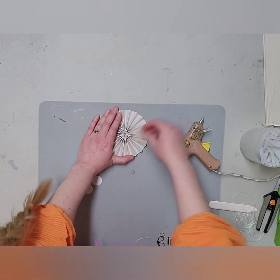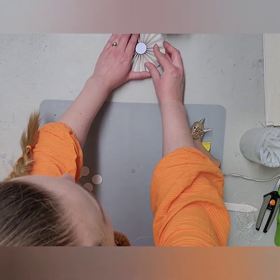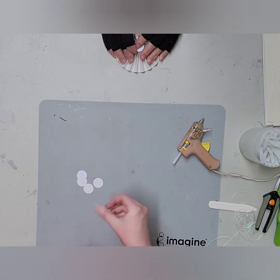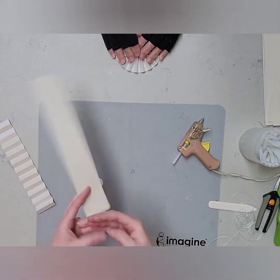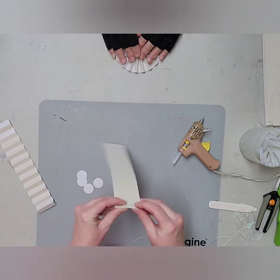Hold it together — thank you so much, Stacy! Then you put this on the other side so that will lock the whole thing in place. You're going to want to hold these in — thank you! You're much better at staying still than I am, because I'm like, I've gotta get to the next one!